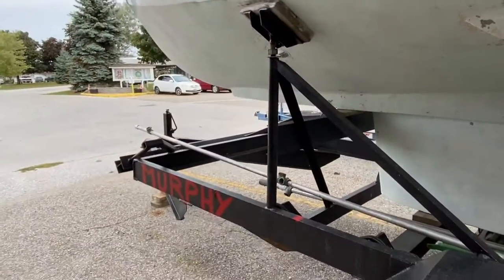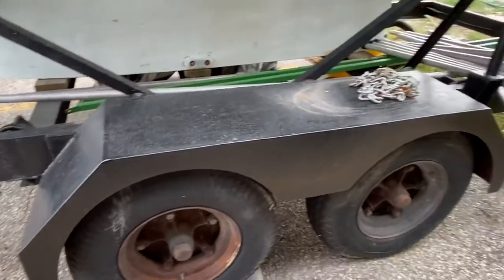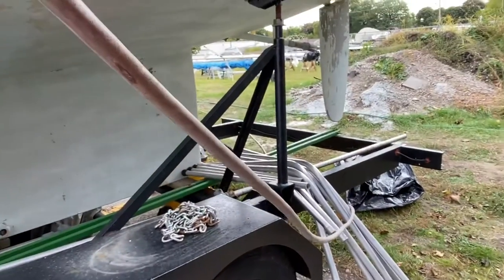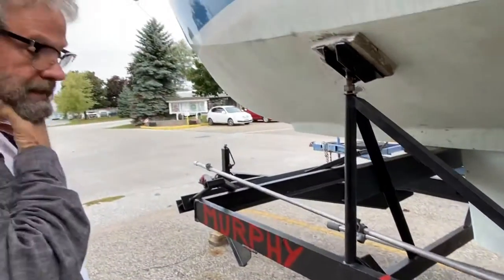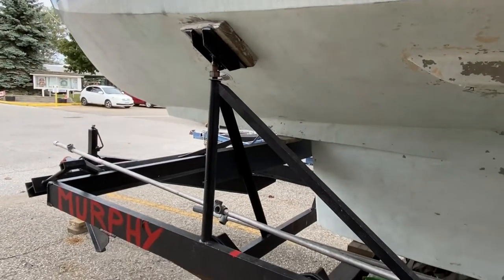This trailer has been used to transport the boat since it was new. I have a spare tire and rim at home from this trailer. It's been probably ten years since it was on the road, but everything's there, and I'm sure with some time and effort to get everything back in order.